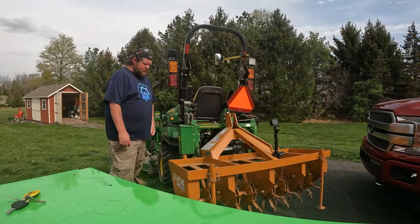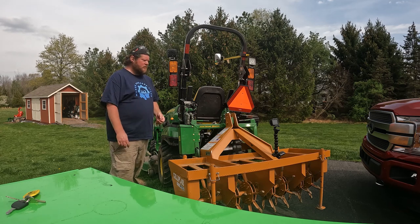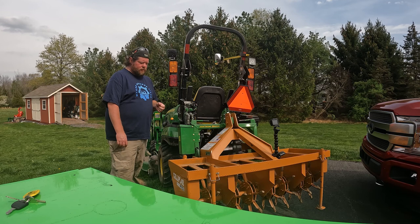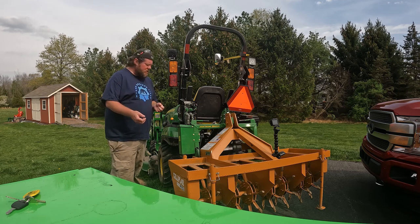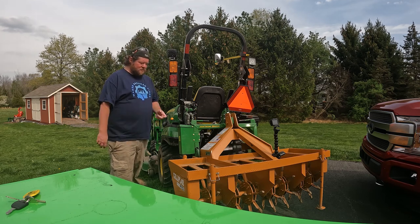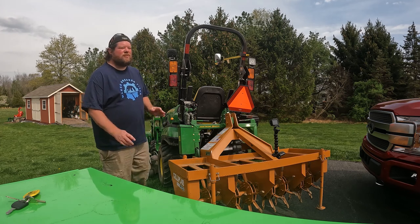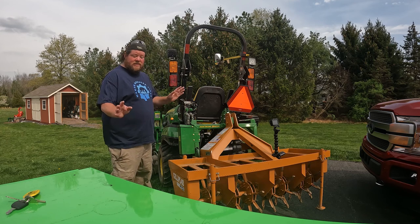So we got the aerator ready. I'm gonna do the work right here on the corner of my garage. Hopefully my truck won't get in the way. This way I can sweep all the little dirt turds - we'll call them turds - all the little dirt turds that come out of the spoons into the grass, because Abby and Penny absolutely love to eat dirt. I don't get it but that's them.